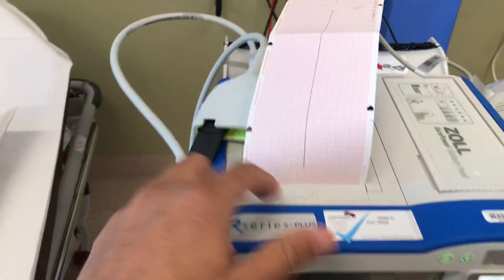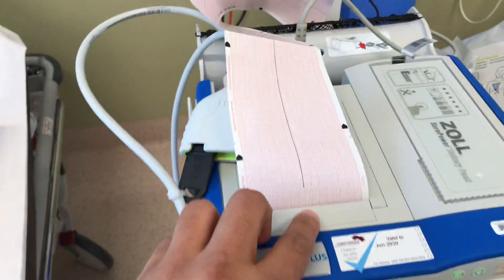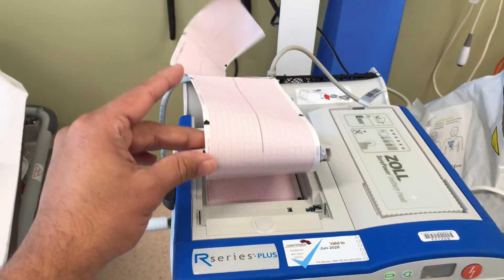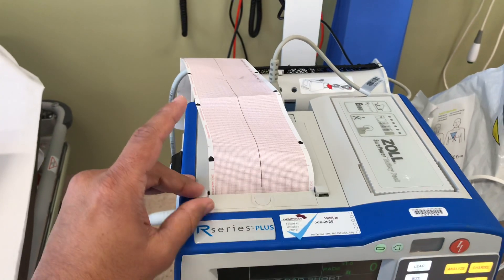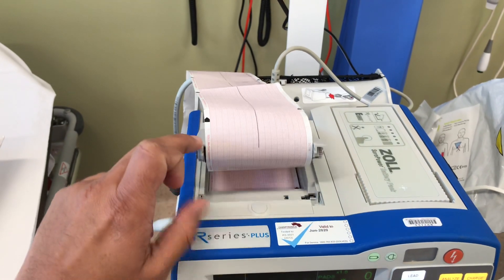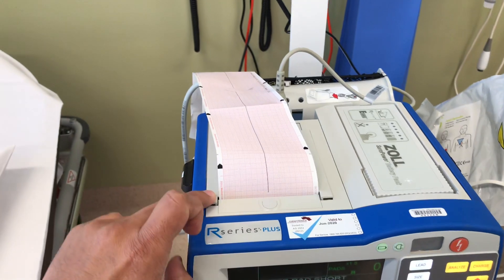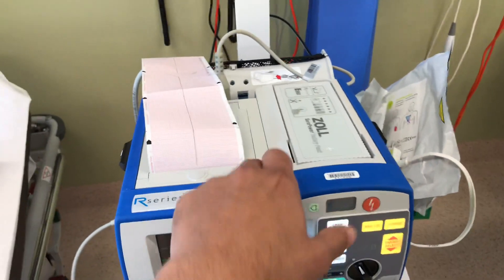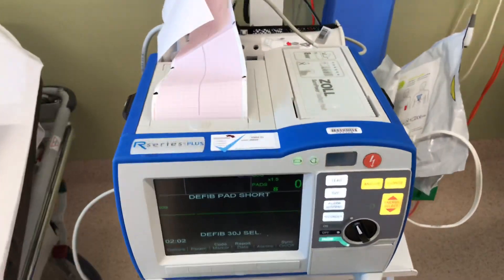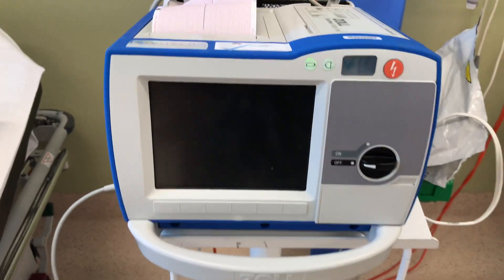This is the paper loading section. You can actually click here, and you can see the paper being loaded there. More ECG papers are in the drawer where the computer is — the second drawer. Please familiarize yourself on how to load the paper, because in an emergency it won't be easy if you don't know it. It's successfully tested, so I'm just going to turn this off. Thanks for watching.